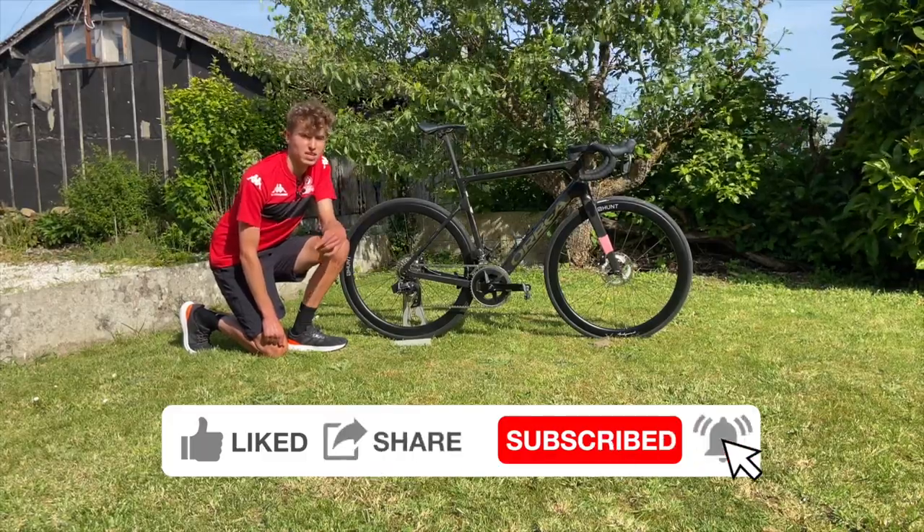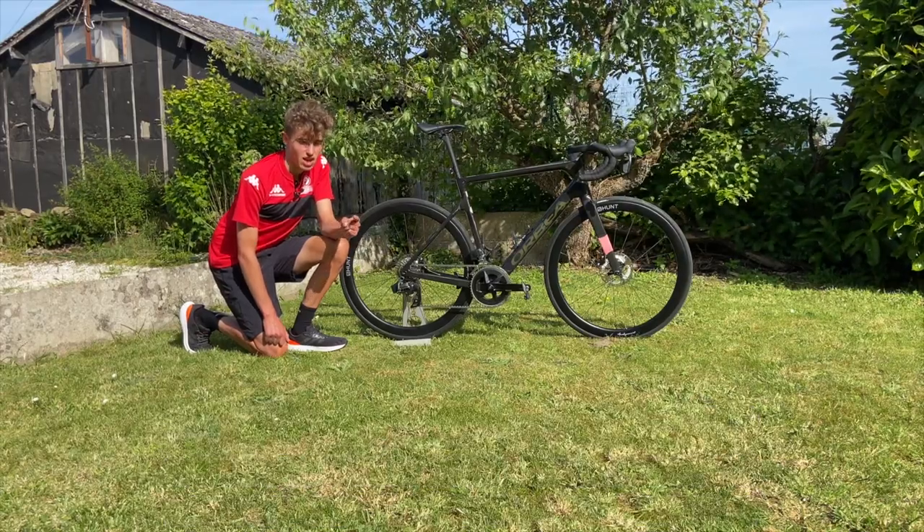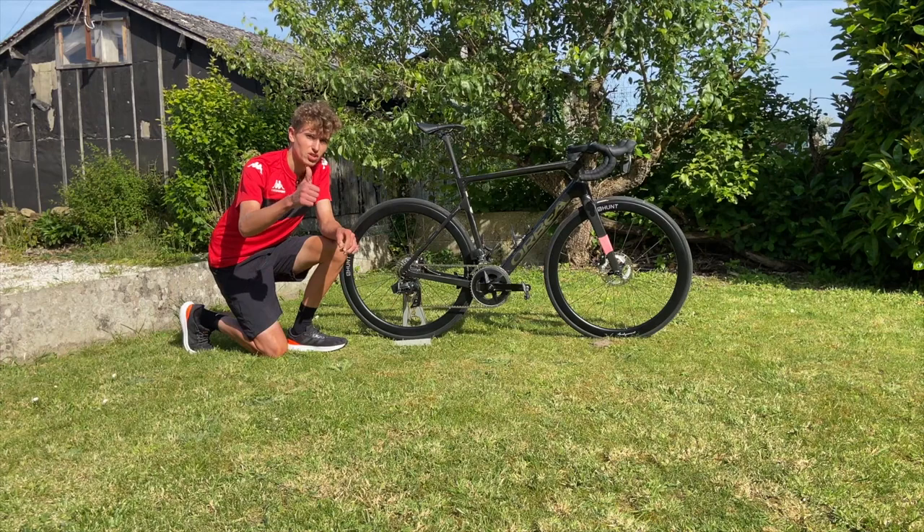That's pretty much my review of this bike. It's a really nice bike with a lot of changes from my last one, but overall an awesome bike. I hope you guys liked this video and got some insight into this race bike. Let me know your thoughts in the comments below — especially what you think of disc brakes — and I'll see you guys in the next one.